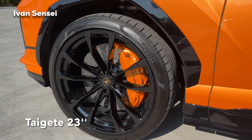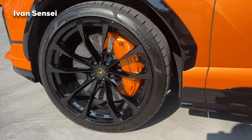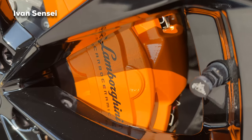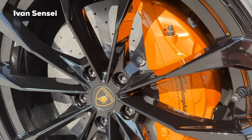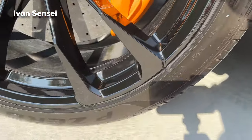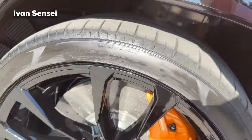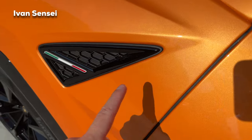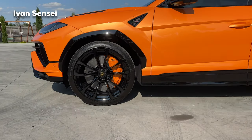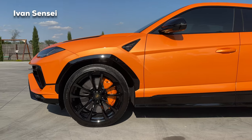The wheels are fully gloss black with orange brake calipers matching the paint. These are Pirelli P Zero tires, 285/35 ZR23, and we can also see carbon ceramic brakes — Carbon Ceramici. You can also see the Italian flag with a triangle on the front fender, and the wheel arches are in gloss black as well, making it look very sporty.